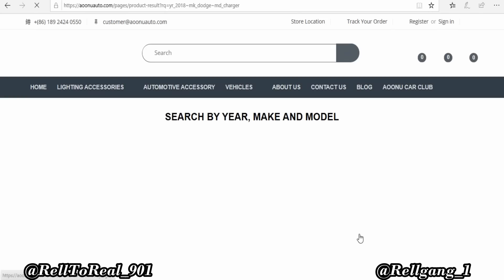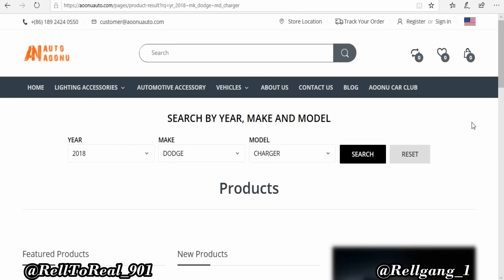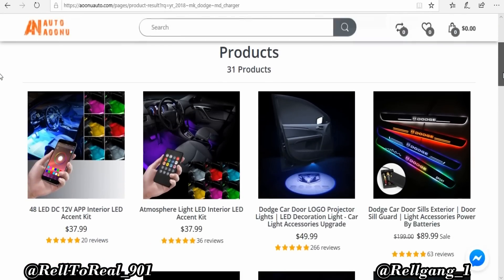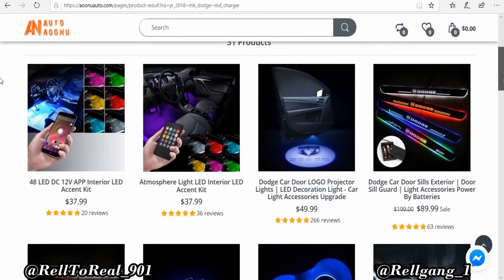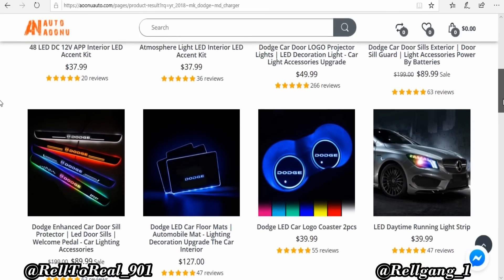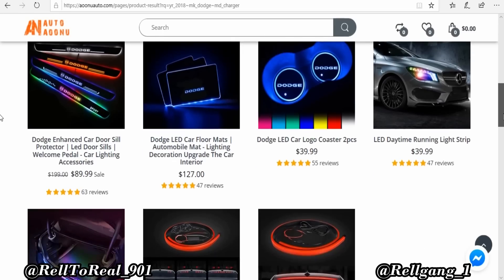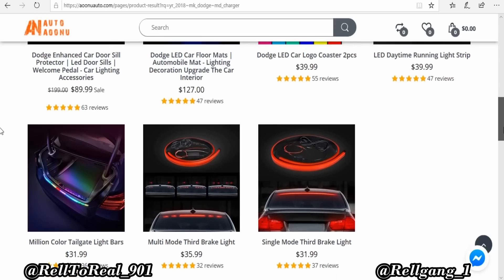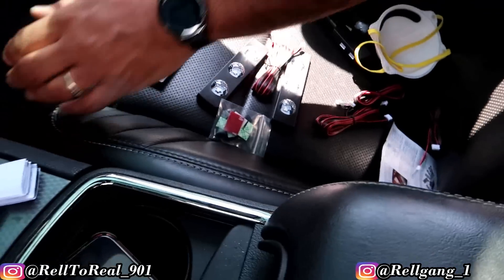I'm gonna be hooking up these floor mats too and showing you guys how they look when they're done. Hope you guys are ready for it. Make sure you check all the information on their website, scroll down, check them out. They have a lot of things to offer, and we can install them for you if you guys get them. Let me show you guys how to run this. We got the lights right here now, Audio Cat just stepped in the building — make sure y'all subscribe to this channel.